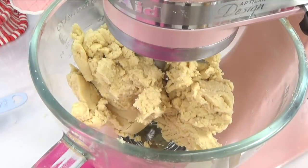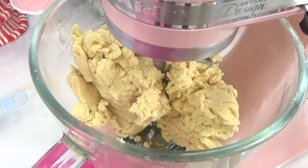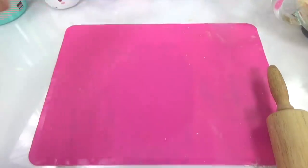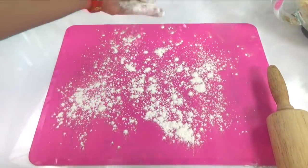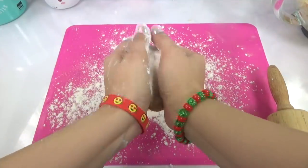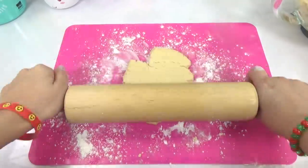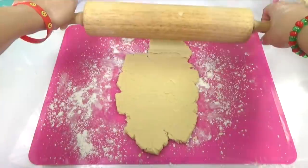Alright, now our cookie dough is where we want it. Let's roll it out and start cutting out some cookies. I'm gonna roll out the cookie dough into a ball and put some flour on my rolling surface — that way my cookie dough won't stick to my mat. I'm gonna try not to make it too thick or too thin, just the right amount of thickness.